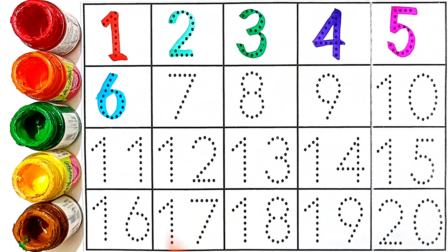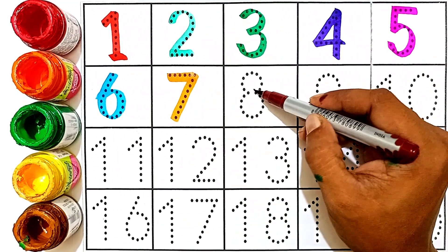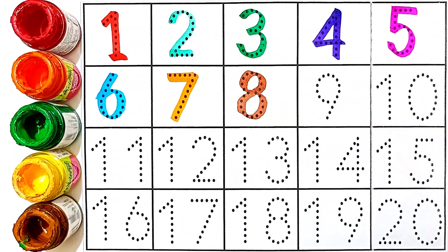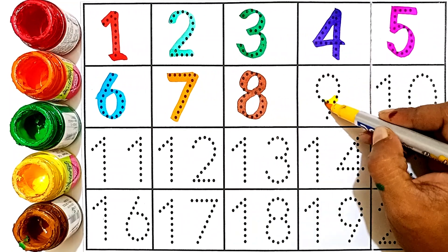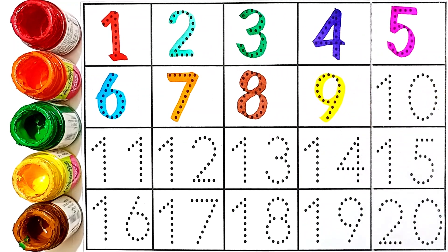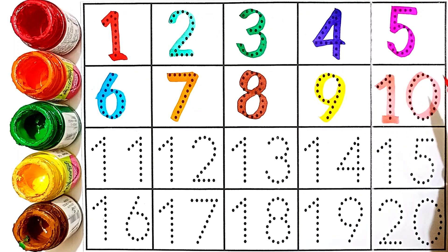Six: sky blue color. This number is six. Seven: orange color. This number is seven. Eight: brown color. This number is eight. Nine: yellow color. This number is nine. Ten: pink color — one and zero. Light pink color. This number is ten.